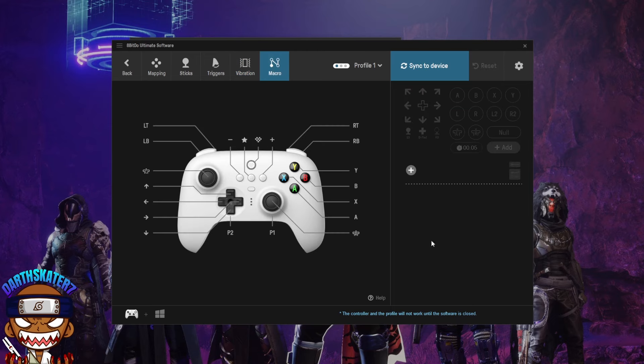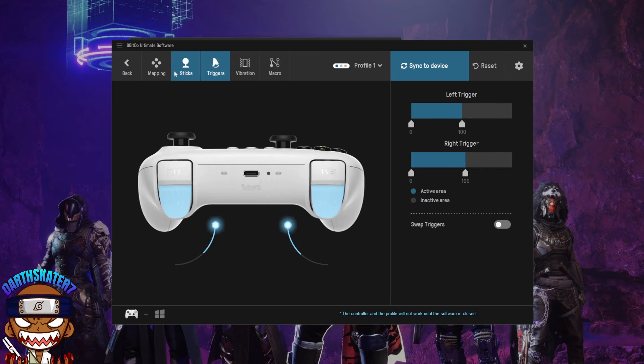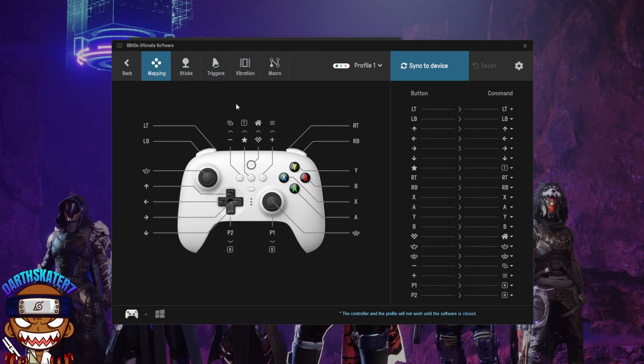There's also macro control — having macro capabilities on a controller is very useful. The software is pretty straightforward, intuitive, and simple to follow. You also have the option of making three separate profiles on your controller, which you switch between using the button on the front.